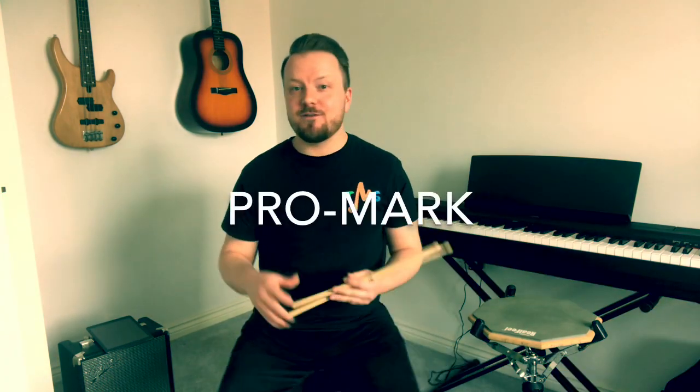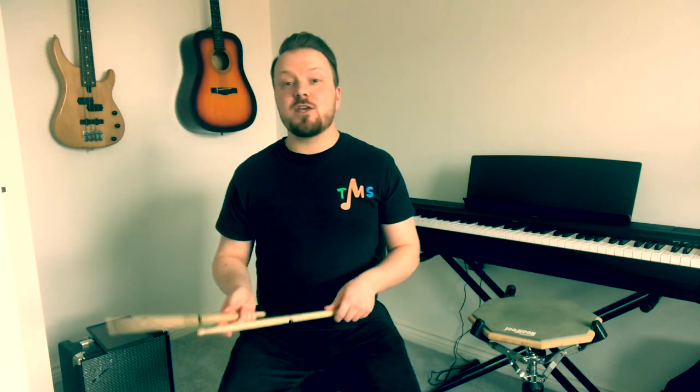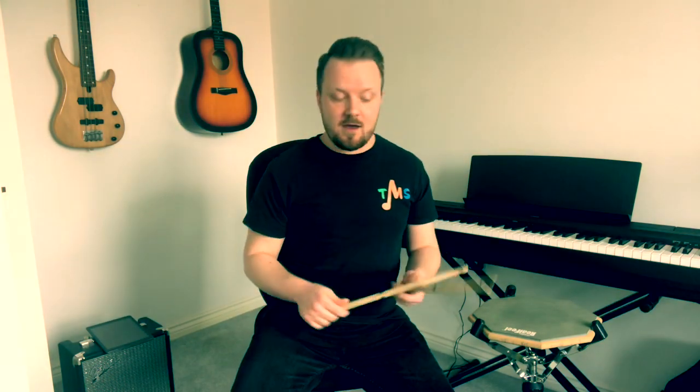There are some great makes out there — Promark, like these ones, and Vic Firth. Why don't you get the size 5A? They're a real standard size, a real nice weight. I use 5B — they're a little bit heavier and a little bit thicker — but if you're not sure, 5A is a great size to go for. Drumsticks are essential.